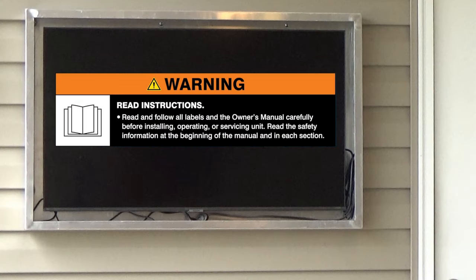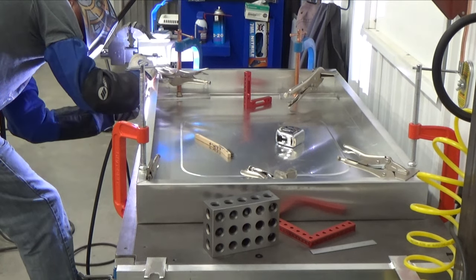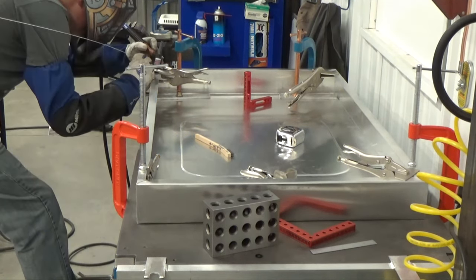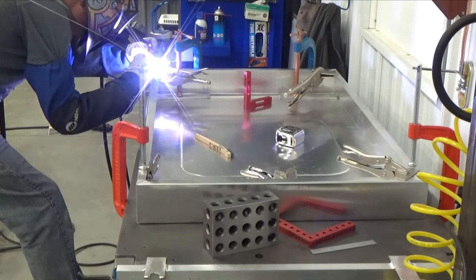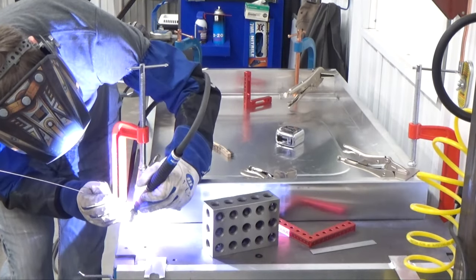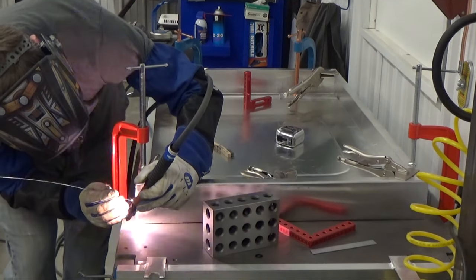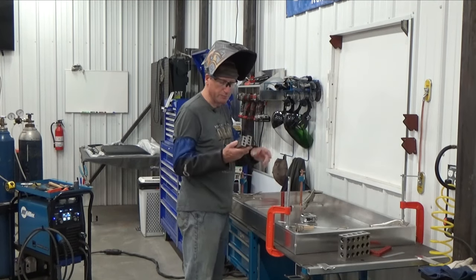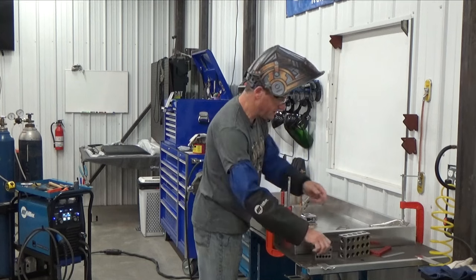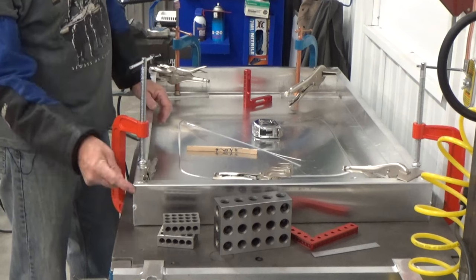Warning: read and follow all labels and your owner's manuals. I'm using 4043 1/16 filler metal for this. I'm going to weld the easy sides first and then flip it around. Now that I've got everything tacked tight, I'm going to take these machinist blocks and put them under each corner to raise it up so I can start my weld on the bottom and work my way up.